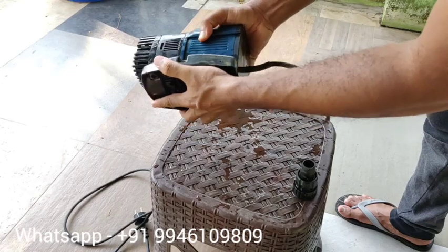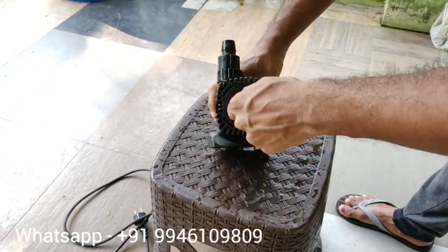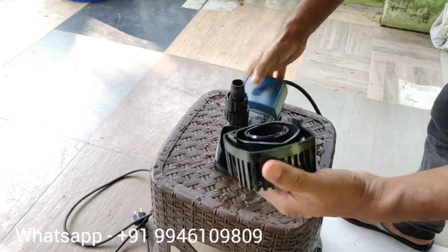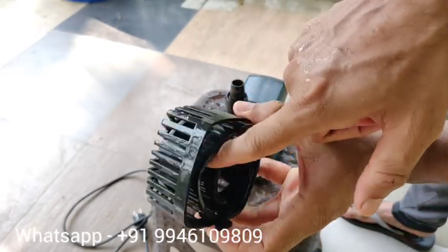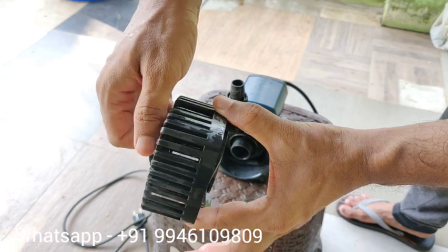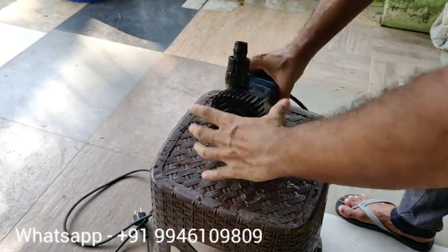I will slide the stand and thread it. The knob is closed. I will control the speed. I will close it fully, then close it with a gap.